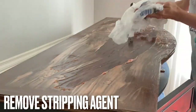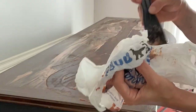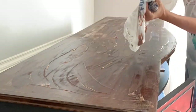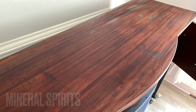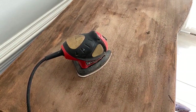Now that my Citrus Strip has been on the top of my buffet for at least a half an hour, I came in with my plastic spatula and scraped off the excess. After I removed as much as I could, I came in with Mineral Spirits to help get that wood dry and back to basics. I then sanded the top of the buffet until smooth.